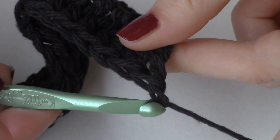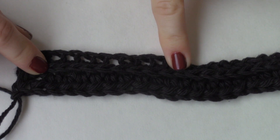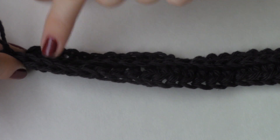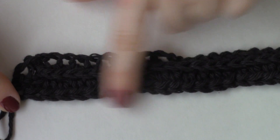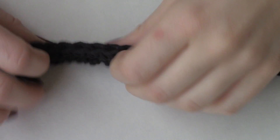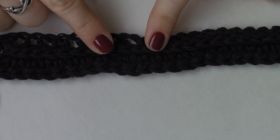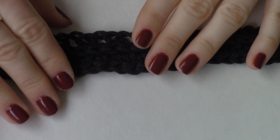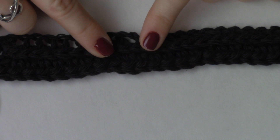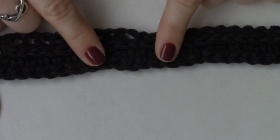Now we can chain one and turn our work. Now that we have turned our work, you can begin to see this ribbed effect. These loops on the top are what will create the next ribbing as we work along this next row. There will be a rib on this side and then a rib on the other side, which is the one we're about to create right now. You can continue doing this for as long as you want — you can make this into just one long scarf. I'm actually going to go until it can wrap completely around my neck, and it's going to be folded in half to later make a really cozy cowl scarf.